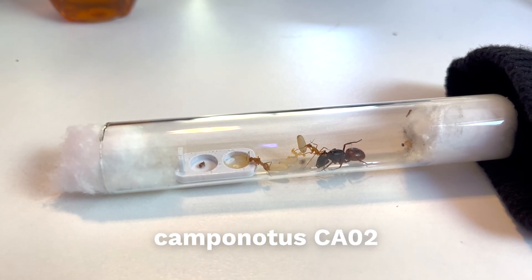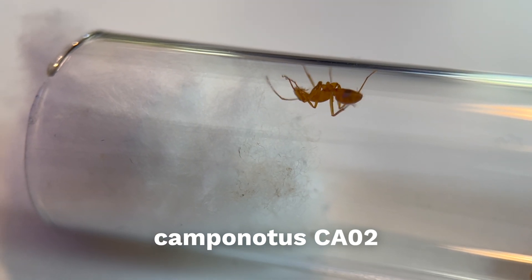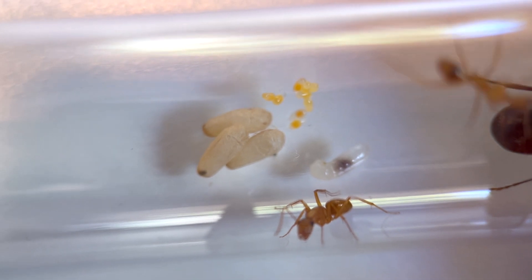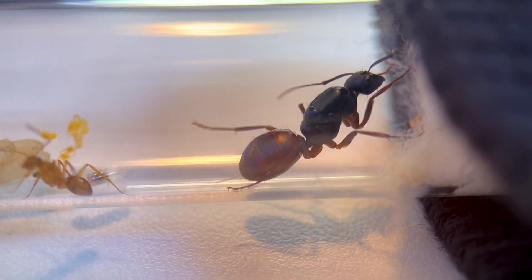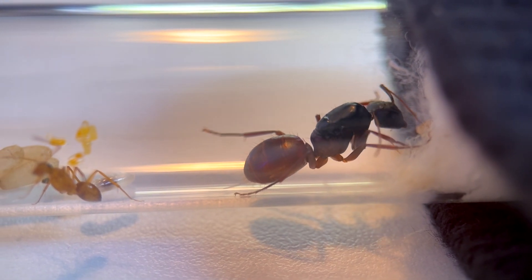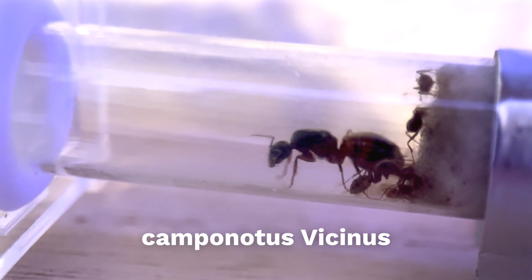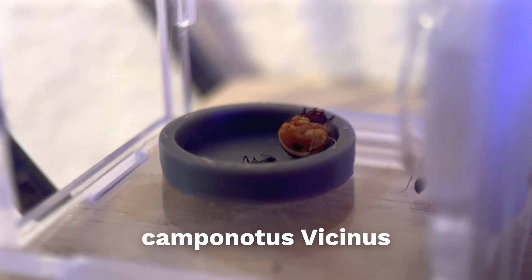The Minions of Midas are Camponotus CAO2. Camponotus is the genus for carpenter ants, and CAO2 is a temporary label because the species has not yet been officially named or described scientifically. They also happen to be the largest species in the United States. The Golden Galleons belong to Camponotus vicinus, a western carpenter ant species that form large colonies with large majors.